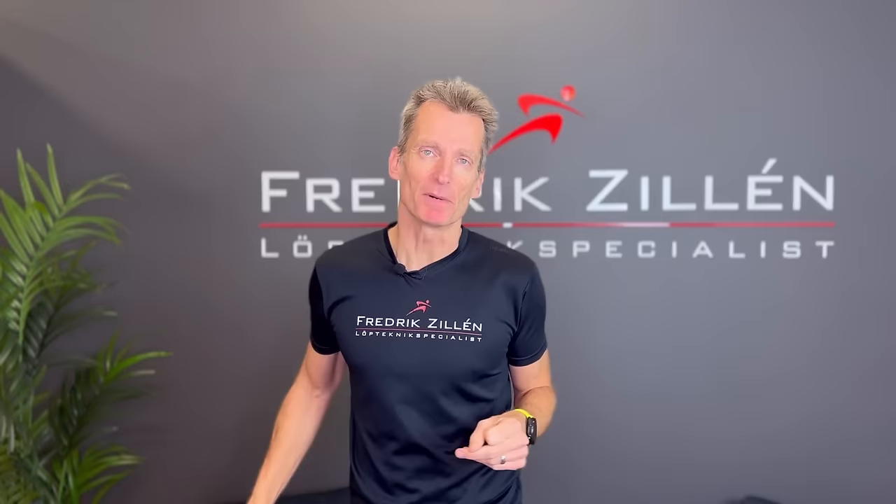Hello, dear running friends, and welcome to my channel. My name is Frederik Zillen and I'm a running technique specialist, and this episode is about...